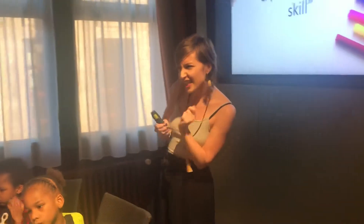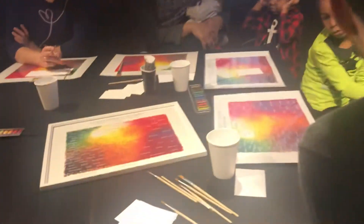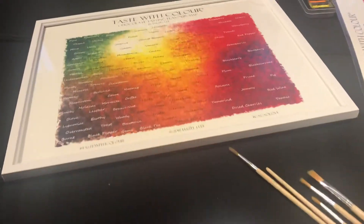A lot of people feel like, oh, I must not taste very well, or I think I taste this, or I'm not sure — do you taste that? I don't know. Am I wrong? Am I right? And ultimately, whatever you taste is what you taste.